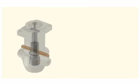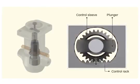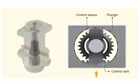Insert the control rack and fix the control sleeve. Match the marks on the control rack, control sleeve, and the plunger. A mismatch of the marks will affect the fuel delivery.